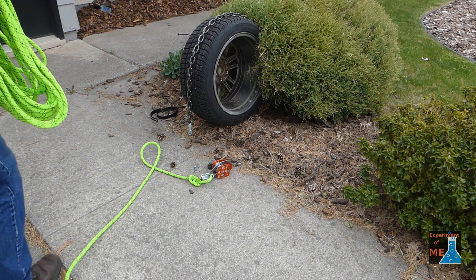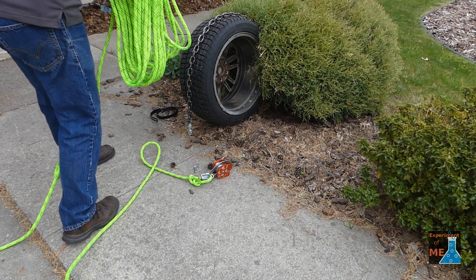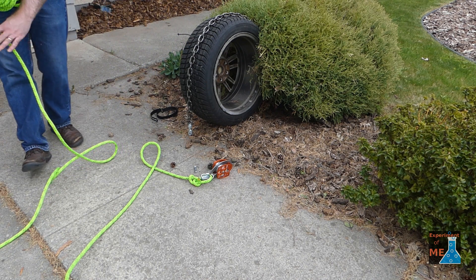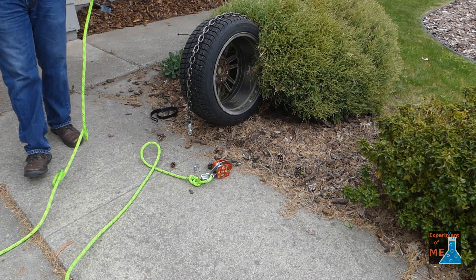Here I'm laying out the back and forth loops that I'll need for my system.